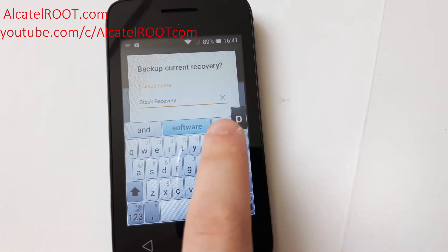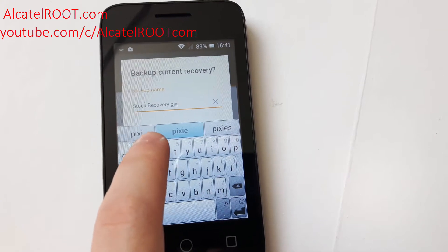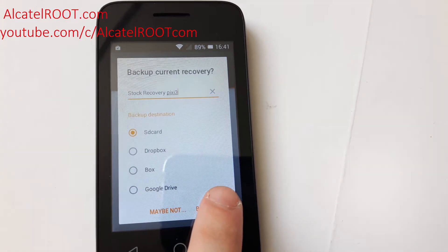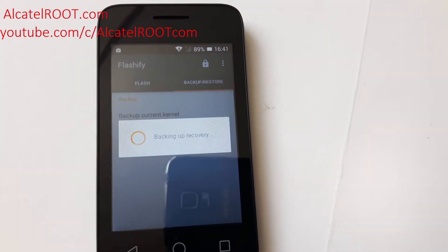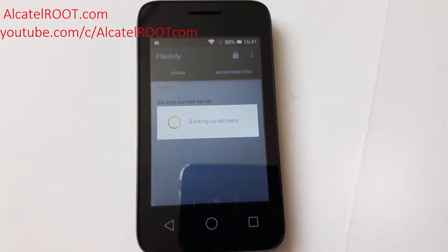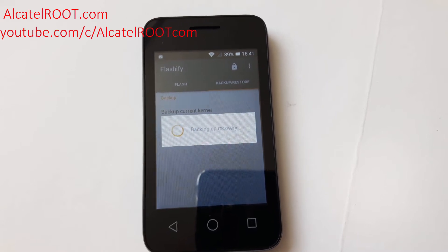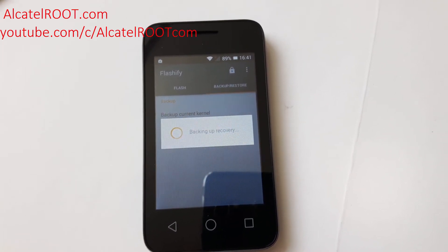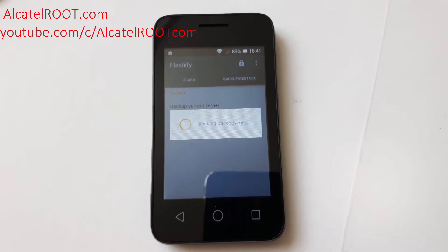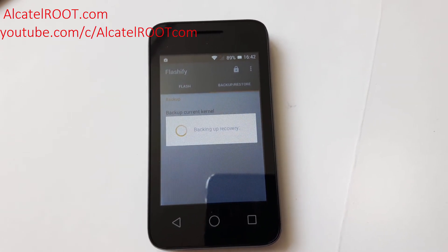Click on the Pixie 3 and set the destination backup to SD card. If you don't have an SD card inserted, it will back up into internal memory. Wait some time for the backup to finish. It's around 20 megabytes — the stock recovery is exactly 20 megabytes.